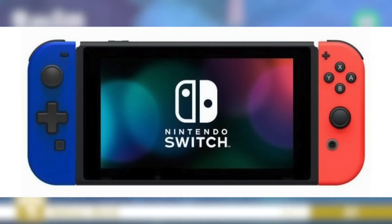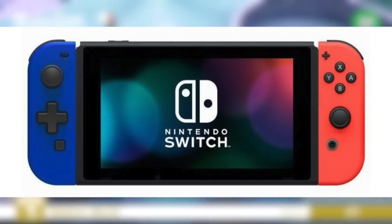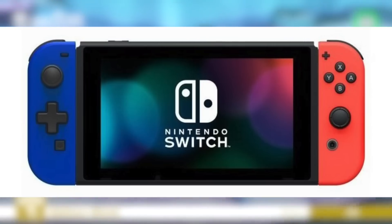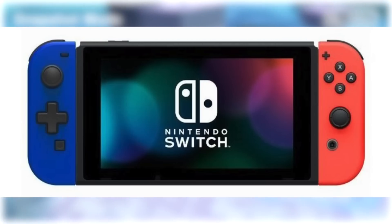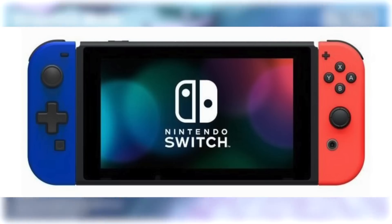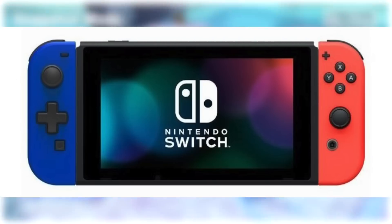Clearly someone out there has heard the cries of people declaring that they absolutely must have a D-Pad and not that funny weird button thing. There are a few drawbacks though, the most notable of which is that it doesn't have any wireless connectivity at all. Simply put, you can only use this if it's physically attached to your Switch.